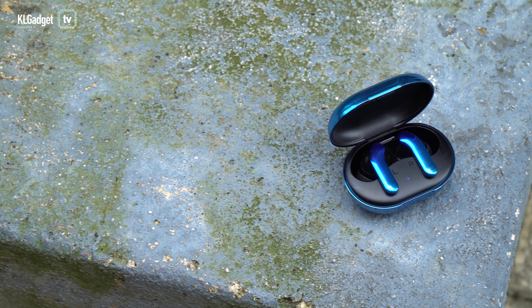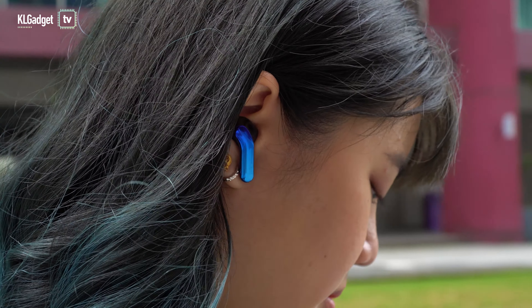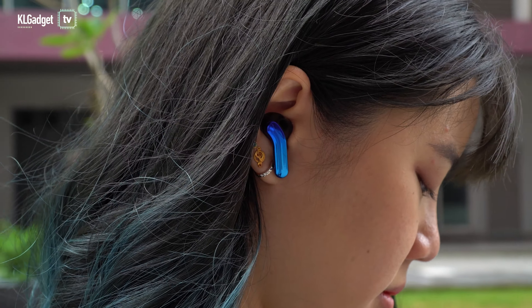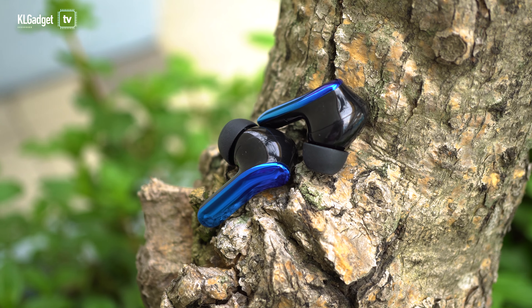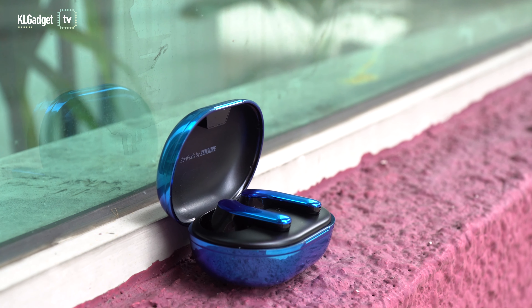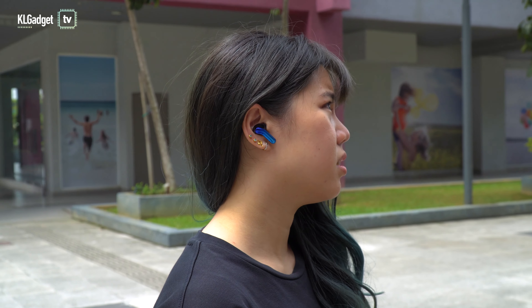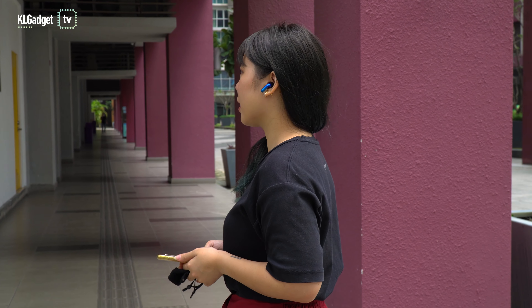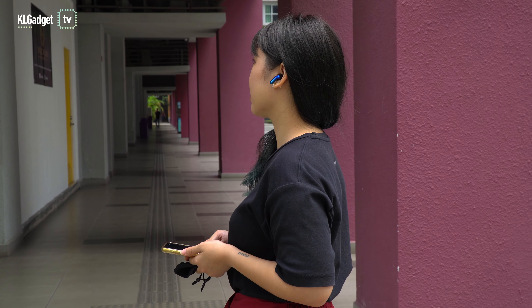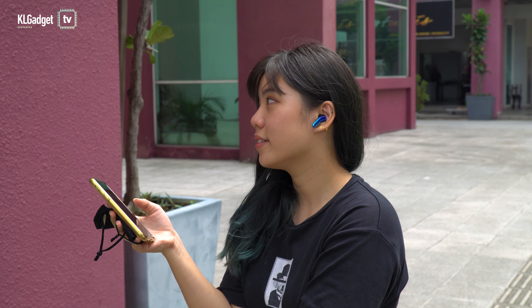Sound quality-wise, I'd say they're pretty good. These earbuds have 13mm dynamic drivers, but I wouldn't say they're on the bassy side — the audio is pretty balanced. You don't get super boomy bass. The vocals are really clear, but the mids are slightly muddy, so you get poor sound separation and the instruments lack definition. But for the average user, or at least those who don't nitpick, they will find these earbuds okay for daily use.